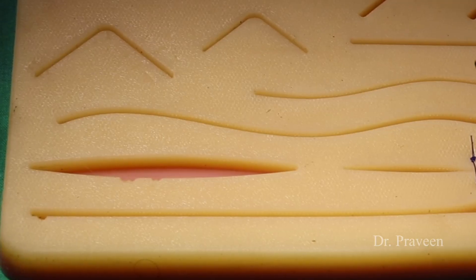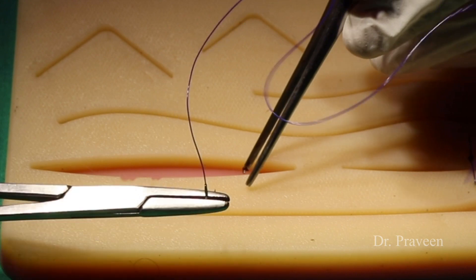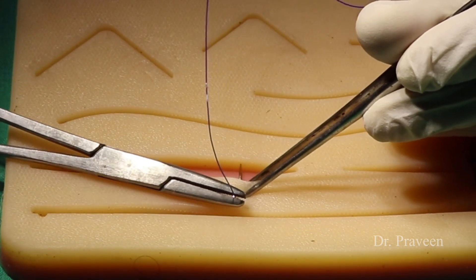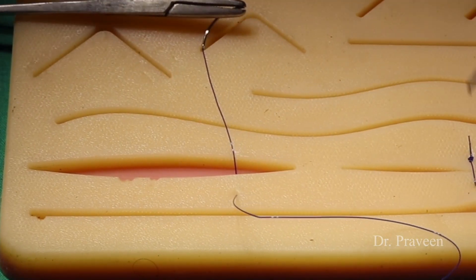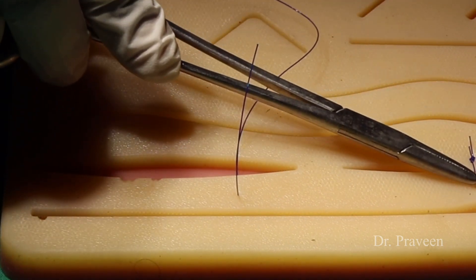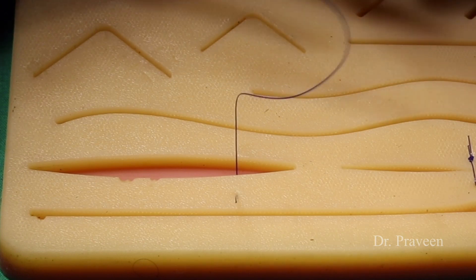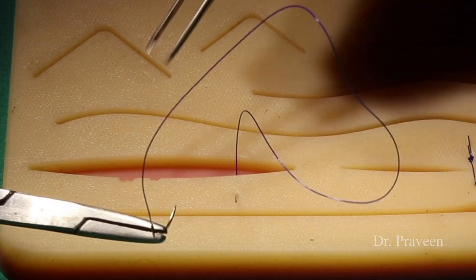The next one is Gofanika suturing — resembling a gulail or the foot of a dove. This method is used when there is gaping of the wound and can be compared with the blanket suture, horizontal mattress suturing, or vertical mattress suturing. The advantage of this method is its use in tension sutures or re-suturing; the disadvantage is that it is cosmetically less accepted.